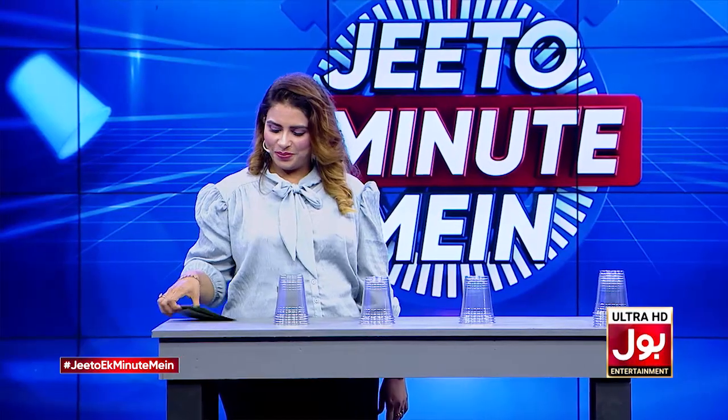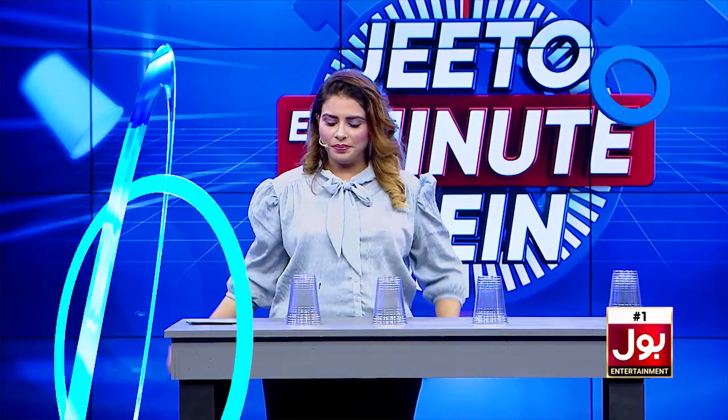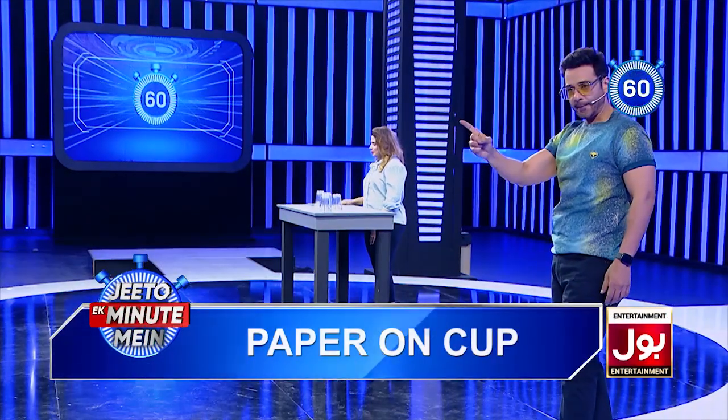Yes. Yes, yes. The game begins. Three, two, one. Start!